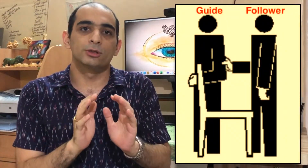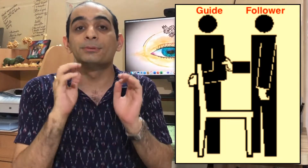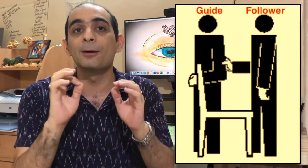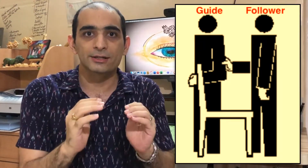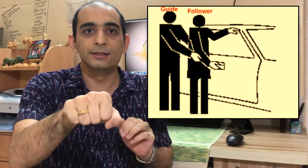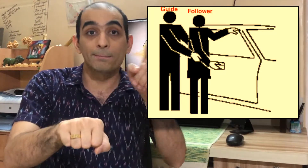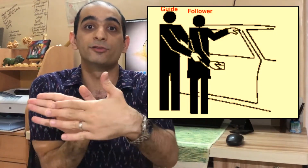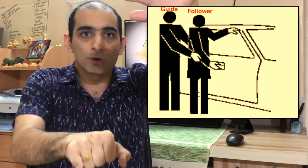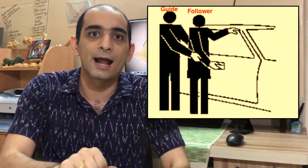Sitting is another aspect. To help with this, the guide must position the follower so that their knees touch the chair and place their hand on the back of the chair. For some followers, it may be helpful to describe the back and the arms of the chair. The follower must bend to the chair, sweep the seat with one hand, locate the arms, and sit. Another important aspect is entering cars. The follower must be guided to the door handle and indicated whether it is the front or the back door, and also told which way the car is facing. The follower must locate the frame above the open door with one hand and the door handle with the other, sweep the seat before sitting, and then buckle up the seat belts.